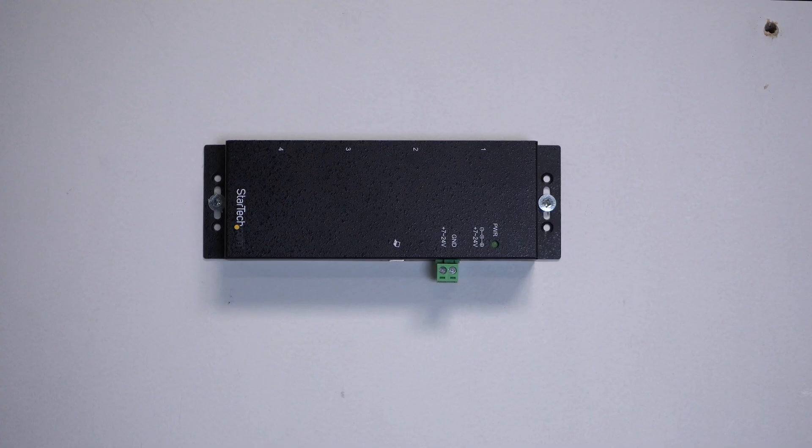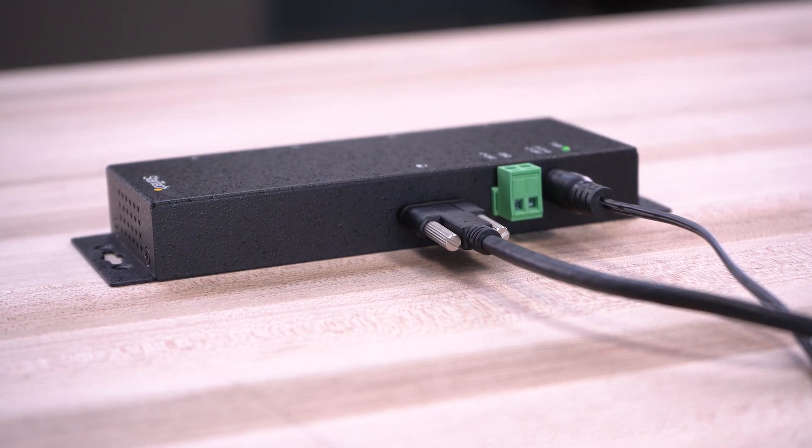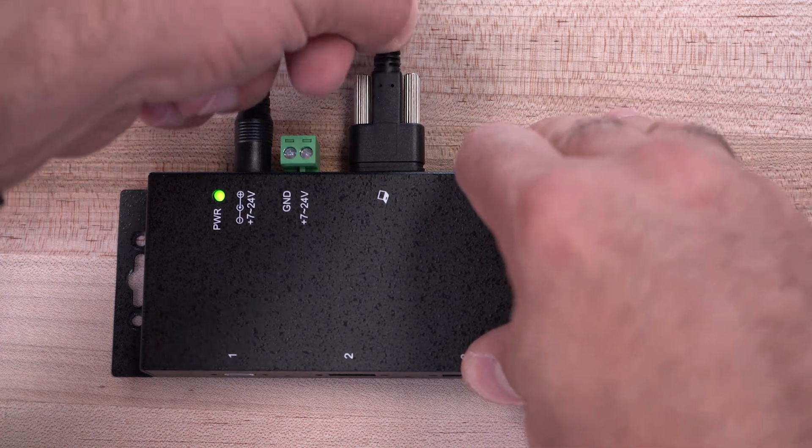Built-in ear mounting allows for flexible installation on a wall or surface, and all ports feature a screw-lock connector to prevent accidental cable disconnections.